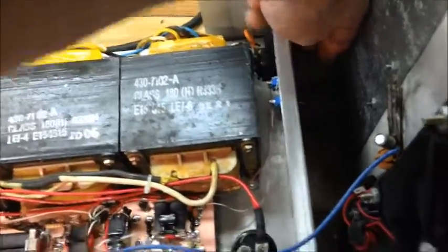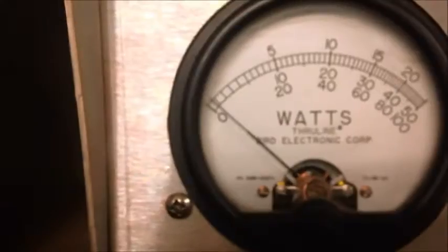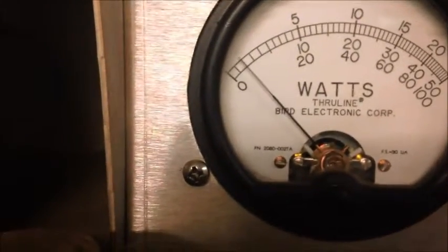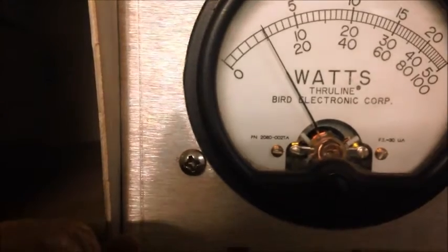We've got a switch so the two-pill is on, or the six-pill is on, or both are on. Let's get on with the show — we'll start off with the two-pill first. This is just the two. Got a thousand-watt slug in here. We've got about a thousand watts, dead key about 30. Looks pretty good.